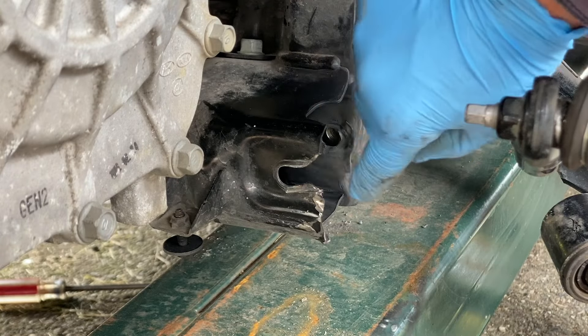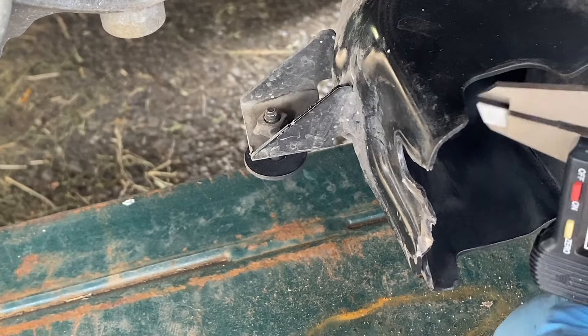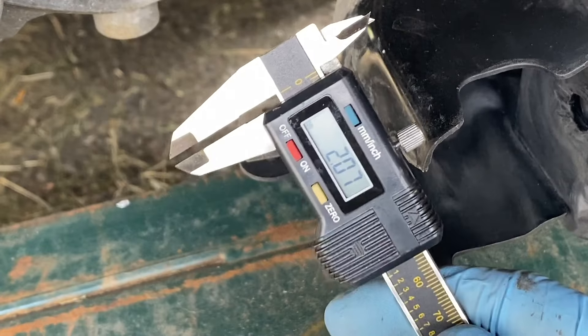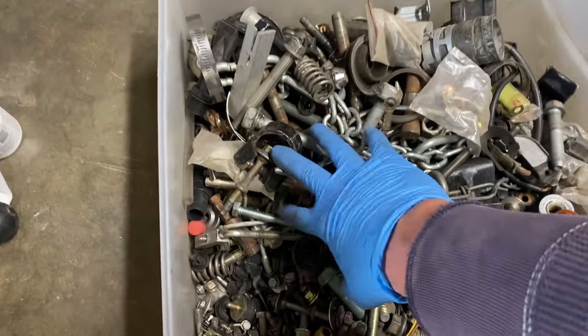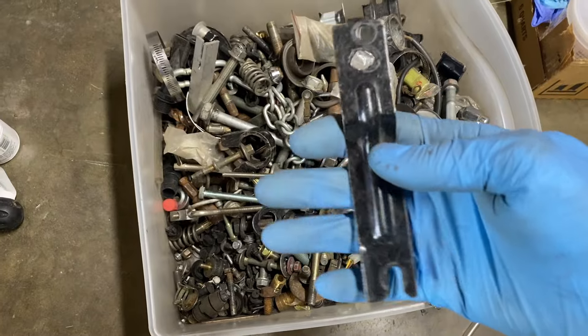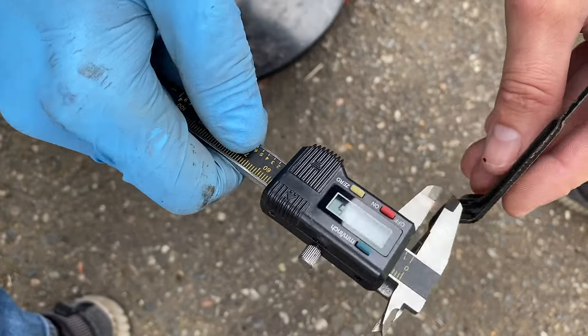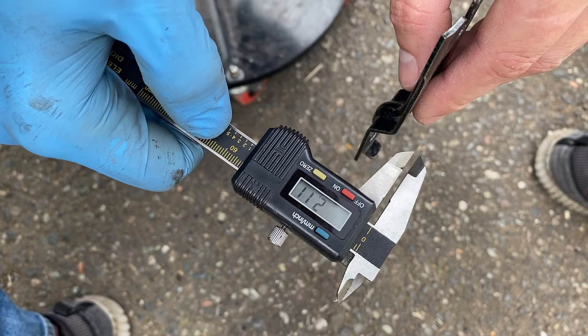Now we're ready to address this tear. First thing is, let's go ahead and check the thickness of this metal here. Looks like we've got a 2mm thick plate. And after taking a quick look through my box of bolts, I found this bracket — I have no idea what this is from. After taking a quick measurement, we've got the same exact thickness. So this little bracket will work.